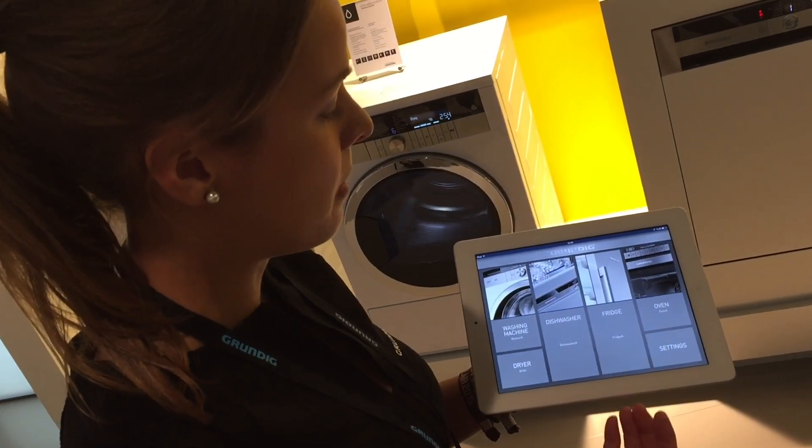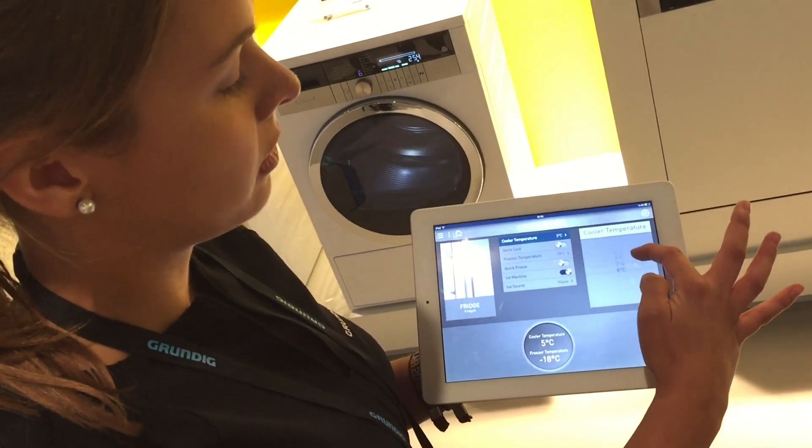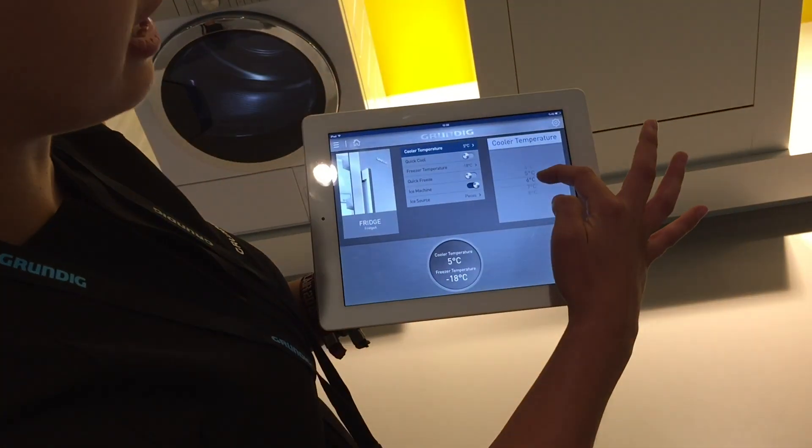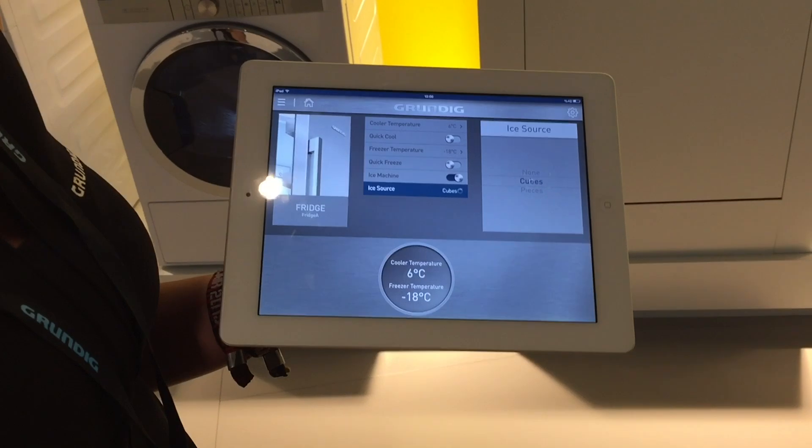You can maybe control the fridge — make a different temperature inside, or say okay, I don't want ice pieces, I want ice cubes in the ice machine.